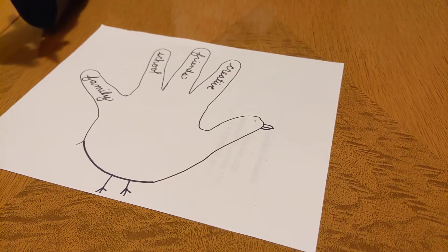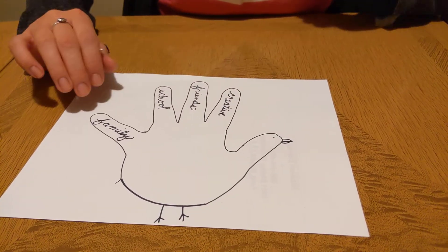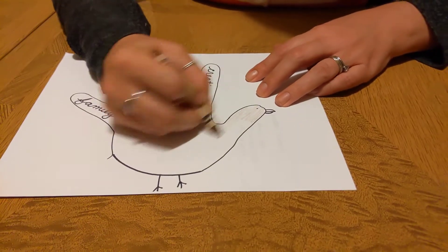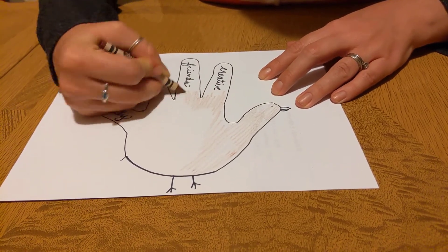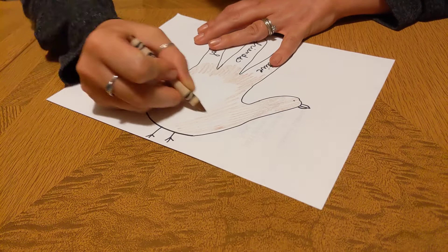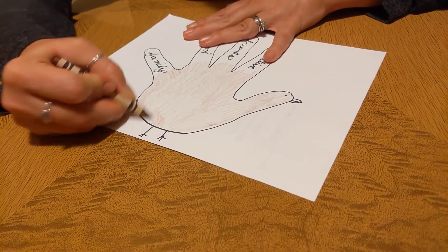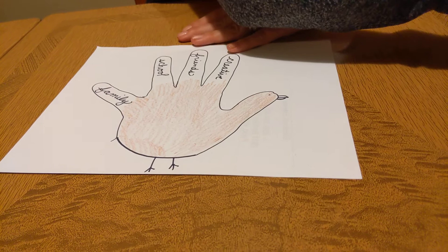When you have your turkey drawn, you may color it any way that you want. Turkeys are camouflaged and can blend in with their surroundings — their feathers on their body are usually brown, different shades of brown for sure. But this isn't just any ordinary turkey; it certainly doesn't look like any turkey I have ever seen before. So that means I can color it however I want. I can make the turkey's body brown, but...